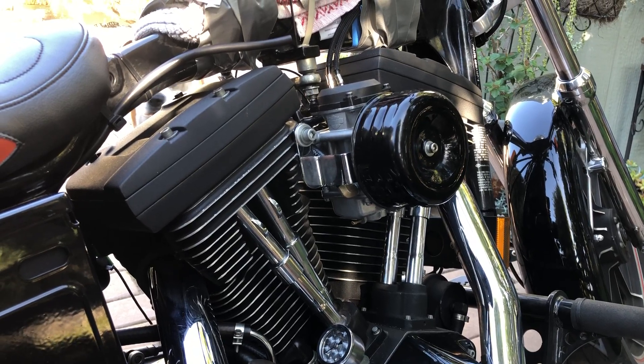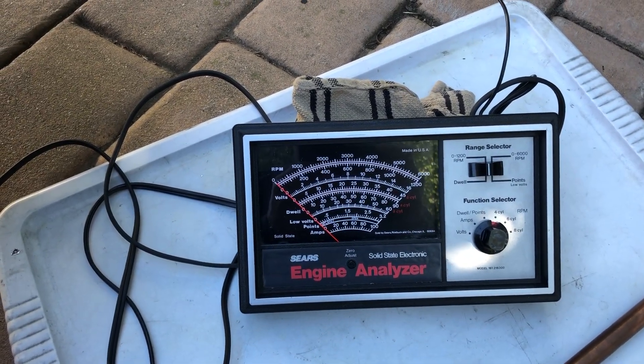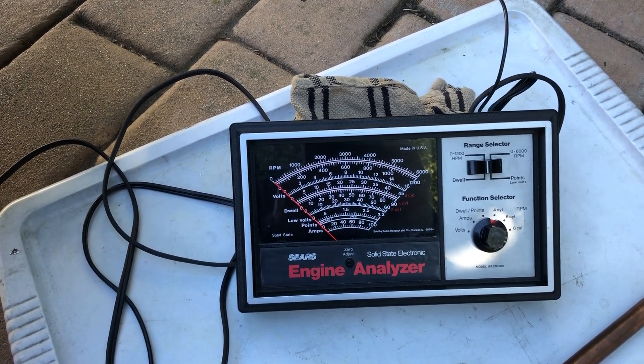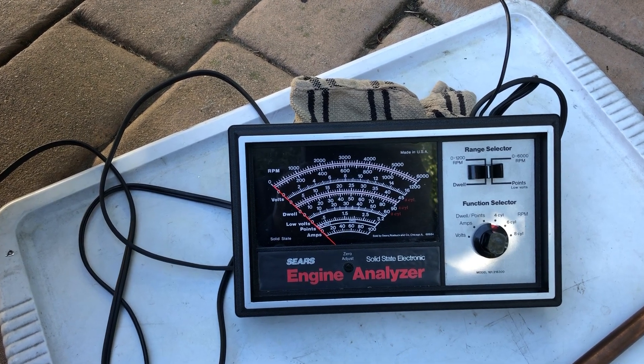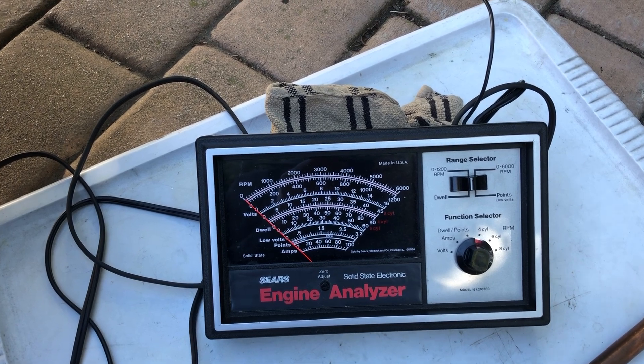If you're adjusting the mixture screw to tune your carburetor, it's a good idea to have an accurate tachometer and one of these inexpensive engine analyzers that you can get for very little money on eBay — it's really helpful and very easy to use.